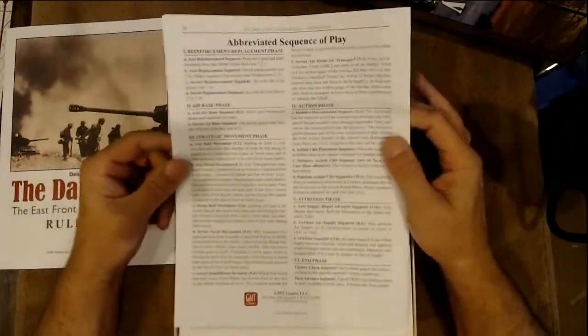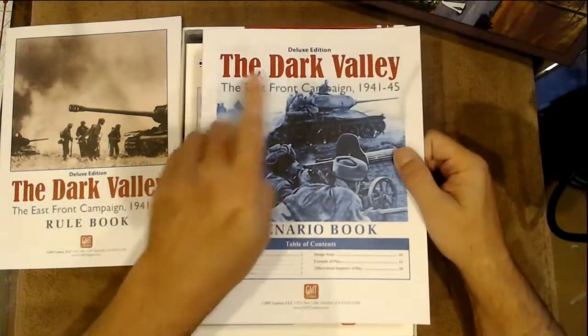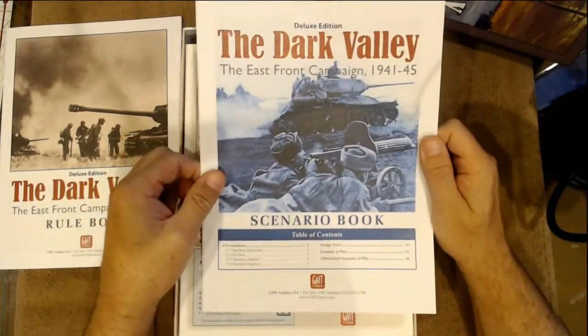We'll probably read through the example of play as soon as we get done with the live stream. There's also an abbreviated synopsis of play on the back of the Dark Valley scenario book.